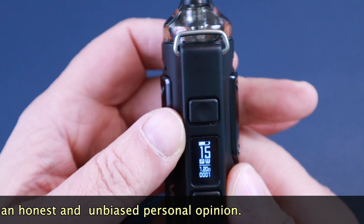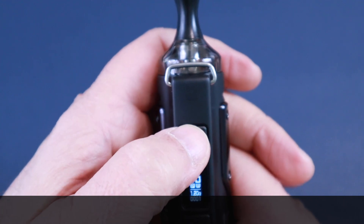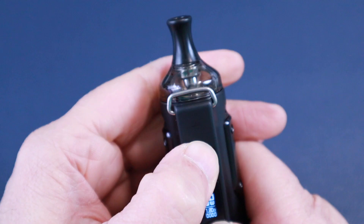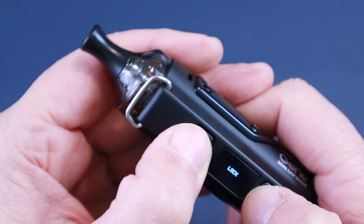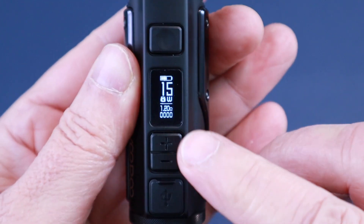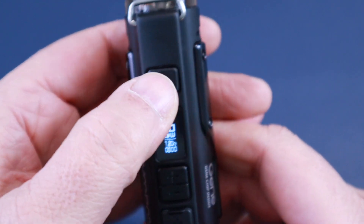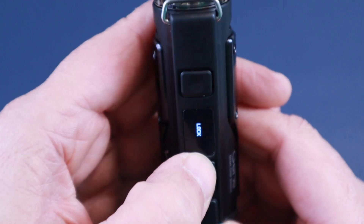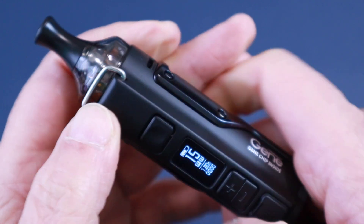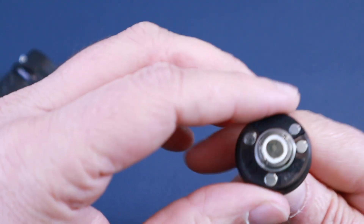It has many functions. To set the puff counter, you press the power and minus button to clear it. To lock it, you press the power and plus button. When it's on lock, you get the lock sign on screen. Unfortunately, when you lock it nothing happens — it's basically like switching it off, so you can't do anything. You might as well just switch it off. Press and hold again and it unlocks.